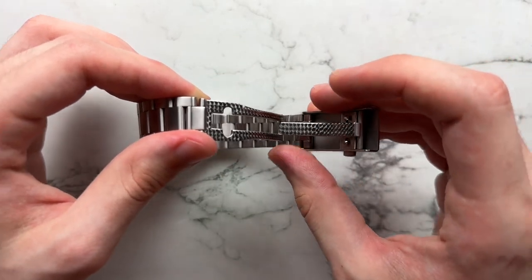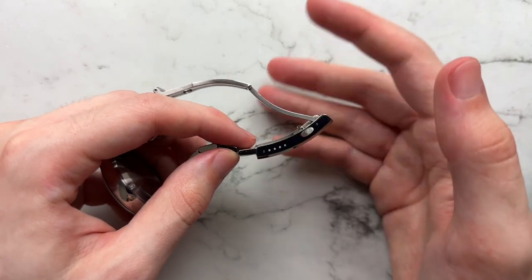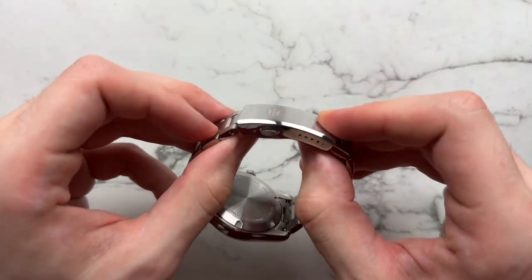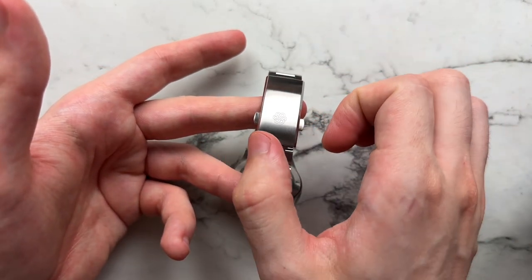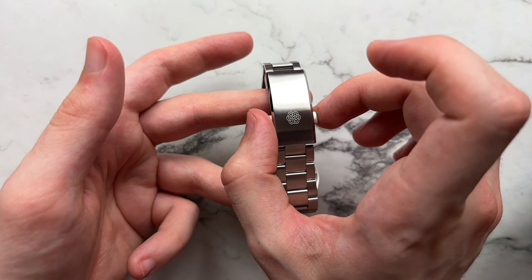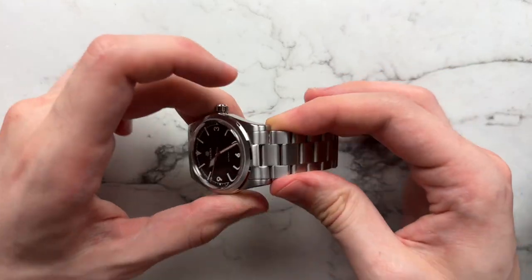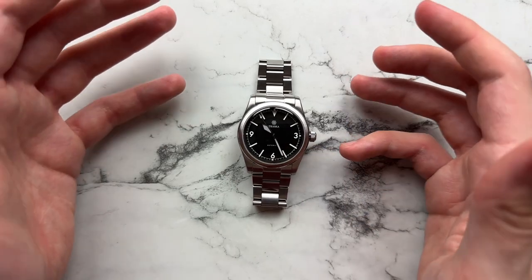There's the classic Traska perlage in the clasp — I neither love nor hate it — plus a signed Traska logo and micro-adjust holes, which is always welcome. They went with a twin trigger release, no butterfly deployant. The clasp mechanism feels very sturdy, though the pushers stick out quite wide from the case — I wish they were a bit more streamlined. I do like the dramatic taper from 20 to 16 millimeters; it fits the proportions of a 36mm watch.